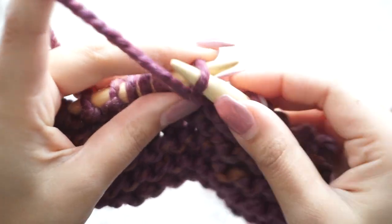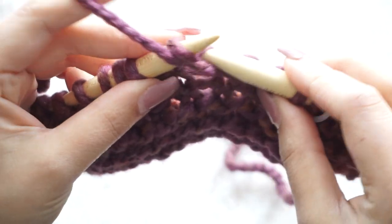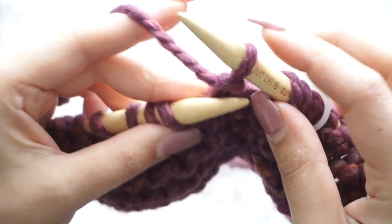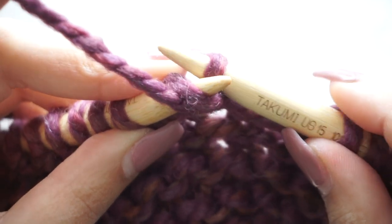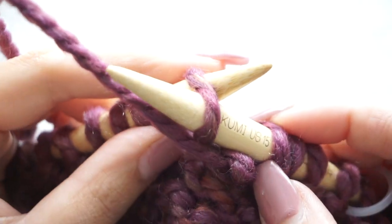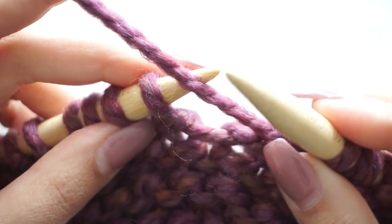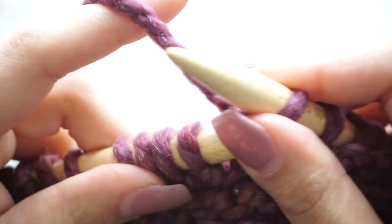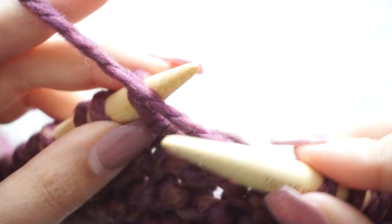Now we start the body of the blanket and we are going to purl all the way until we have five stitches left on the other side — that's the other border. Basically this blanket uses the simple knit stitch, meaning one row is all purl and the next row is all knit. Keep purling until you have just five stitches left.